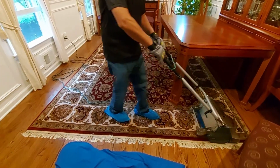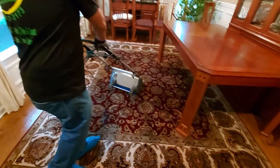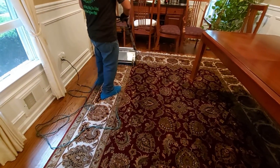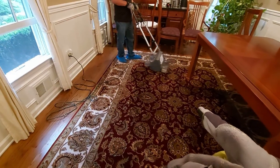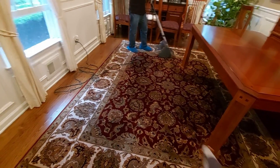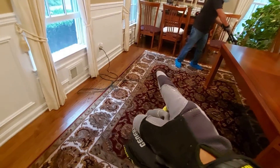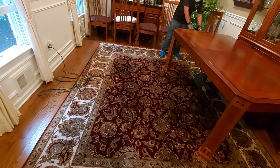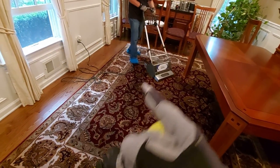All right guys, we're now agitating after the first shampoo — the regular cleaning sanitized treatment. After this agitation, I can start smelling the pet urine coming out. This first treatment is not gonna do anything for the pet urine. For the carpet, yes — it's gonna deep clean and sanitize — but the pet urine needs to be treated. It's a chain chemistry that we need to break, and that's what we use for the concentrated treatment, especially to break that smell.